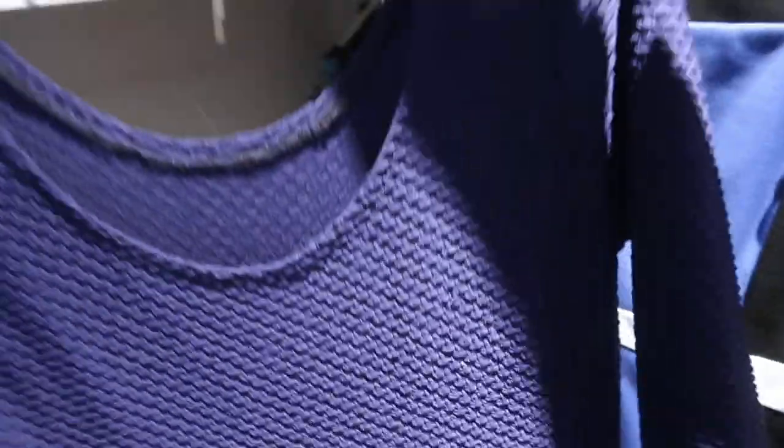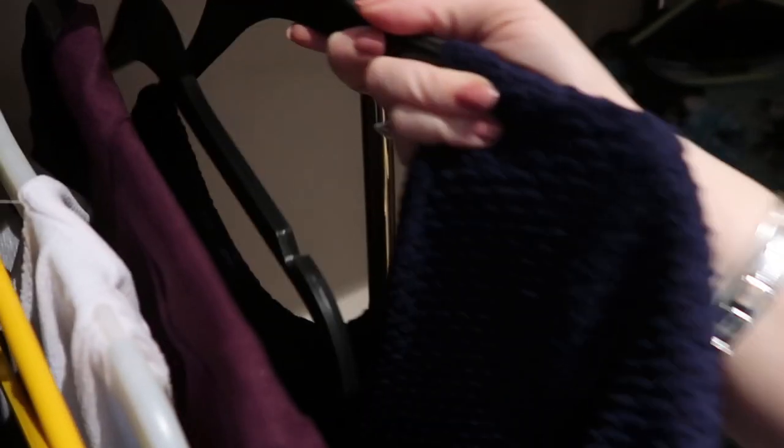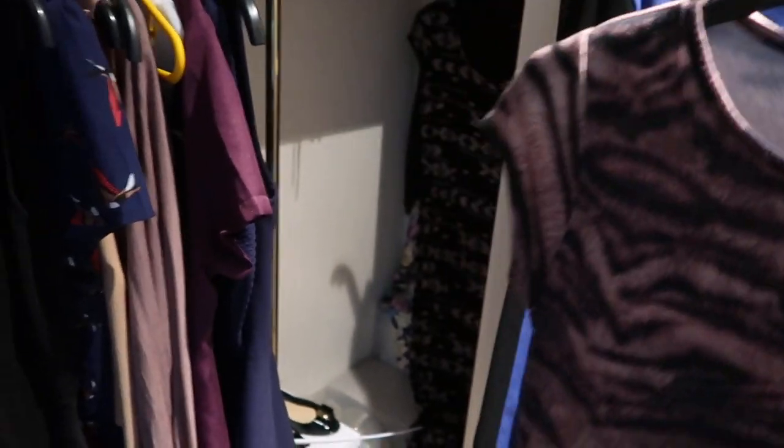Then we have another dress I actually made — I'm going to keep that because I'm quite proud of what I made. We've got another bodycon, so I'm keeping that. Leopard print dress — will I wear that again? Maybe, maybe not. Probably not, so that one can go to charity.